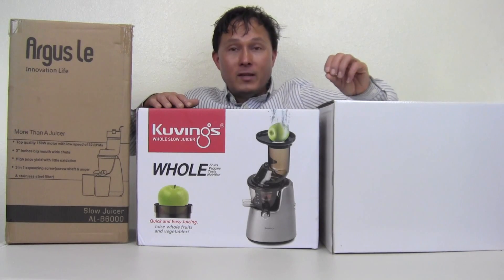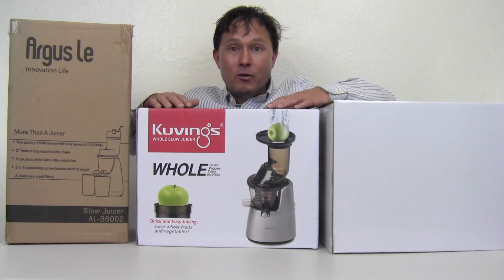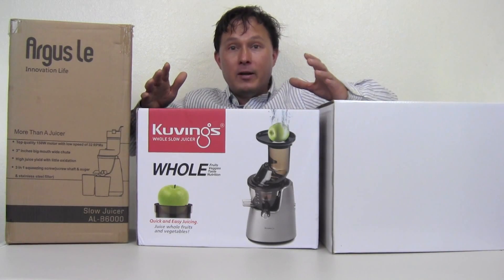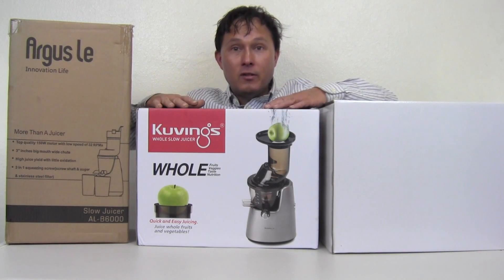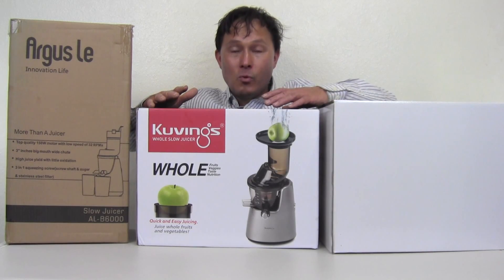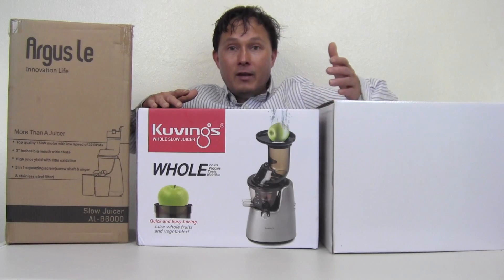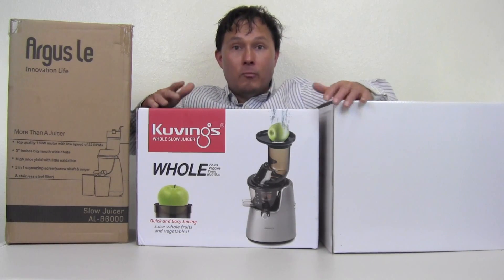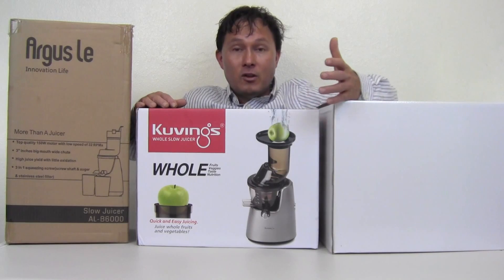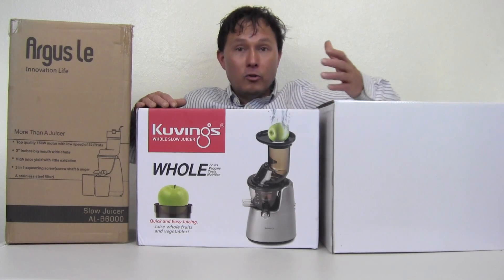That said, every once in a while I do want to test some machines to find out how good they actually are. I know some of you may not want to spend top dollar on a three-inch wide vertical slow juicer. I'd encourage you to save up. It's far easier and better to buy a good unit the first time with a long warranty — the Kuvings Whole Slow Juicer has a nice long ten-year warranty — instead of buying an inexpensive machine at half or a third of the price with only a one-year, two-year, or even just a ninety-day warranty.